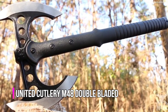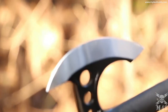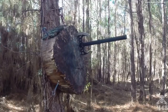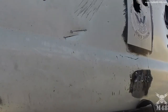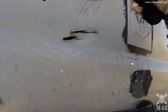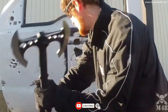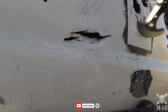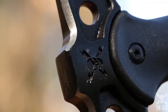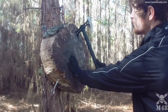United Cutlery has delivered in a big way with this all-new M48 double-bladed tactical tomahawk. Following the unrivaled success of the M48 Hawk Axe, this innovative new tomahawk does double duty with a 5.5-inch sharpened blade on each side of the head. The 2CR13 stainless steel head is cast of one solid piece of thick, hefty steel, built for durability and strong use. A black oxide coating provides corrosion resistance and glare reduction, adding to the overall tactical look and feel of this revolutionary tool.